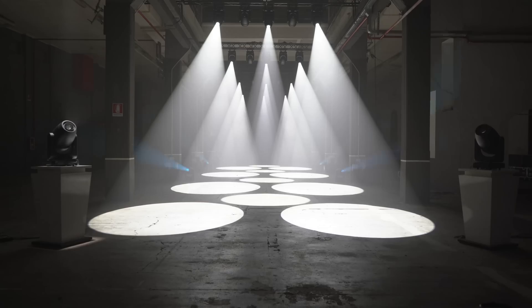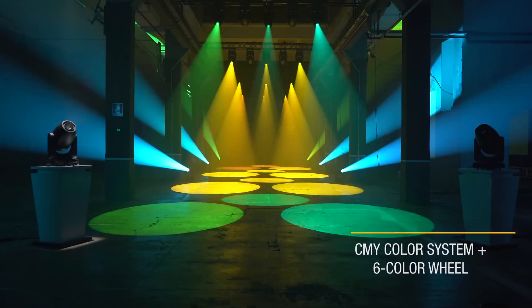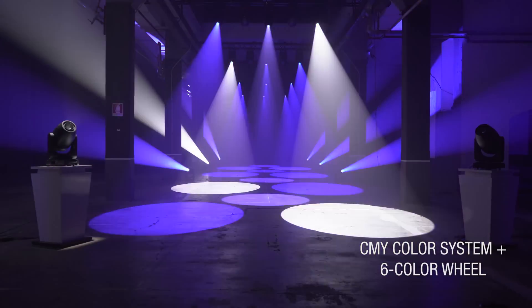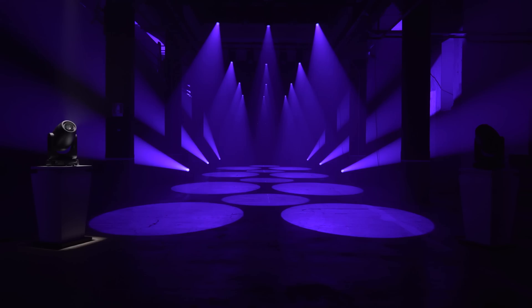Want to know about our colors? Let's show off our colors. With our CMY system, plus an extra wheel with 6 more colors, there is no color we can't produce. From saturated colors to softer shades — an infinite choice of hues and shades, which can change depending on the color rendering of the LED chip you choose.